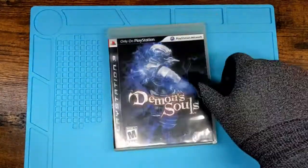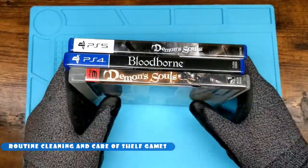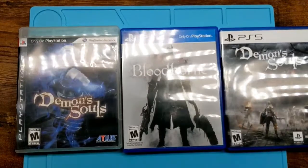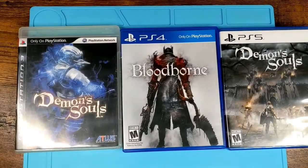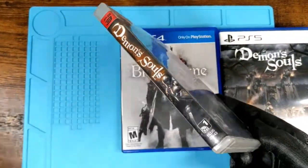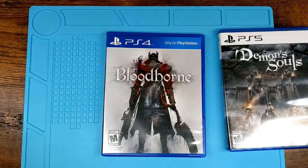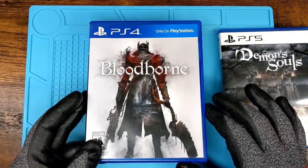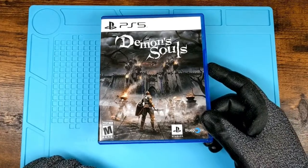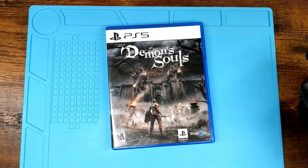Alright, I've got three games here. I'm going to show you guys three levels of cleaning, depending on what we're going to do. In no particular order — I'm still figuring out these new lights, bear with me — I have Demon's Souls on the PlayStation 3, Bloodborne, and Demon's Souls on PS5. Let's do it.